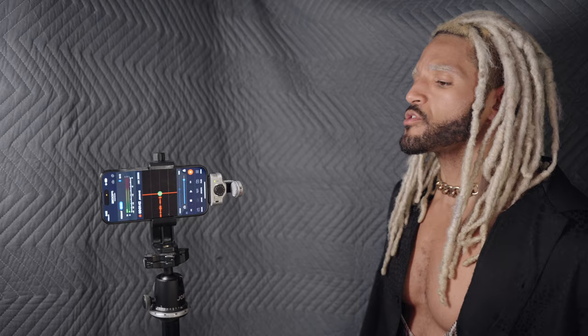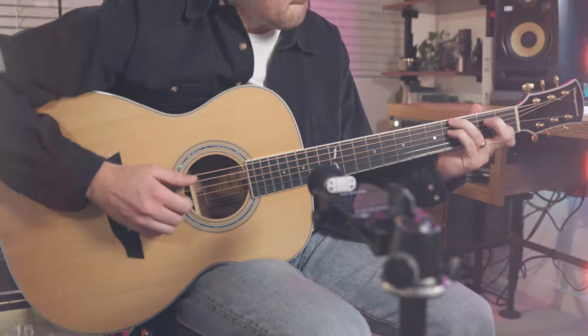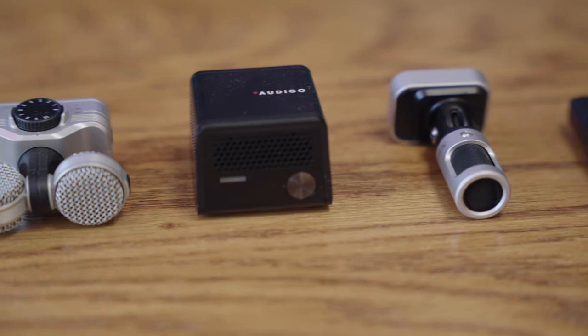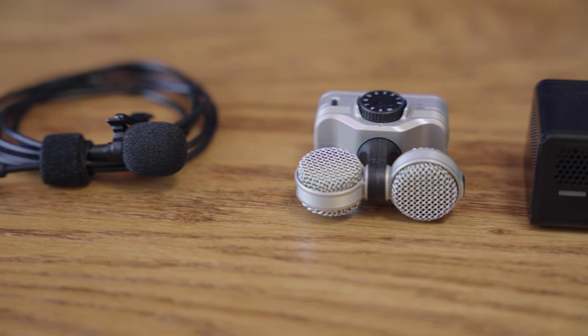Using an external microphone with your iPhone can really level up the sound quality of your video content and your recordings. I've picked up my five favorite mics to test with you today. I have wired and wireless options and I should have something for you no matter what your budget is.